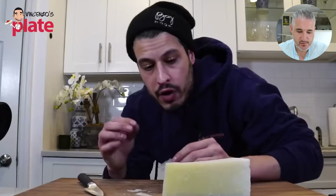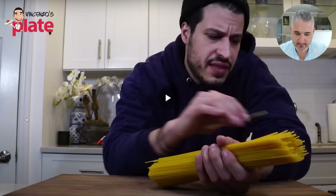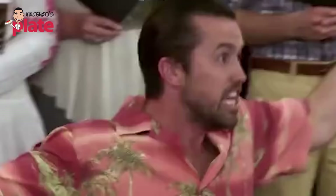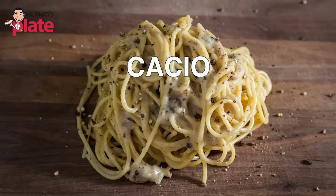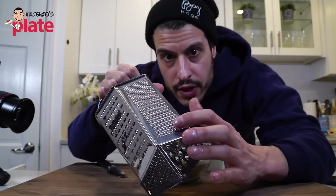Cacio e Pepe. We're reacting to a Cacio e Pepe made by Stephen from Not Another Cooking Show. I love this channel. I love the way this guy makes his videos, and I hope I get to meet him one day. Let's watch it together.